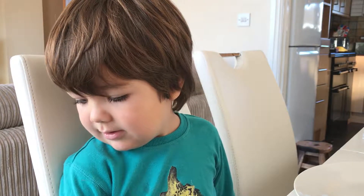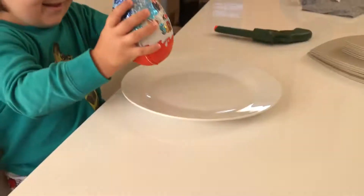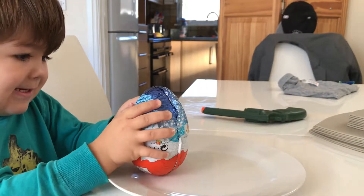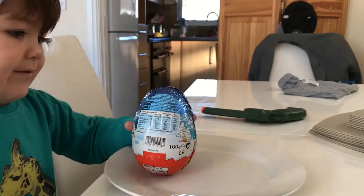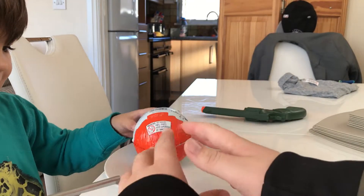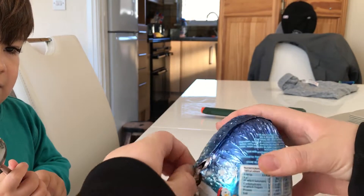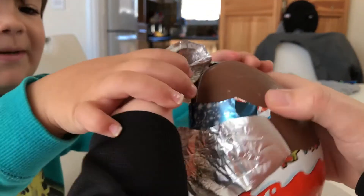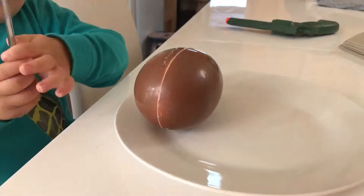So today we're opening a giant Kinder Surprise! Do you want to open it? Yeah. You've got a spoon to smash it - don't smash it yet. All right, pass it in. Open it up - let me take the wrapper off if you want, yeah, and then you can smash it.